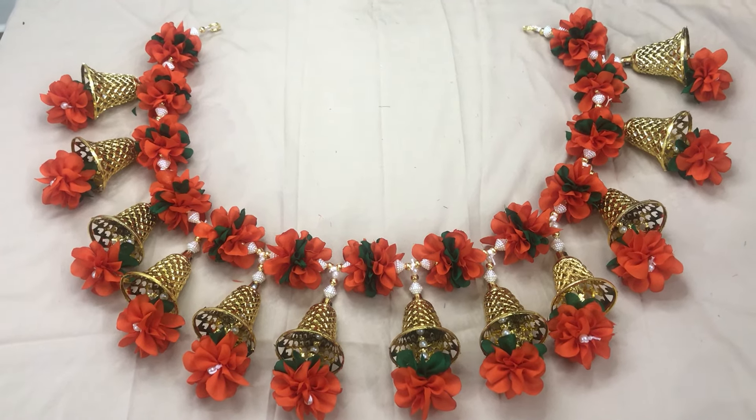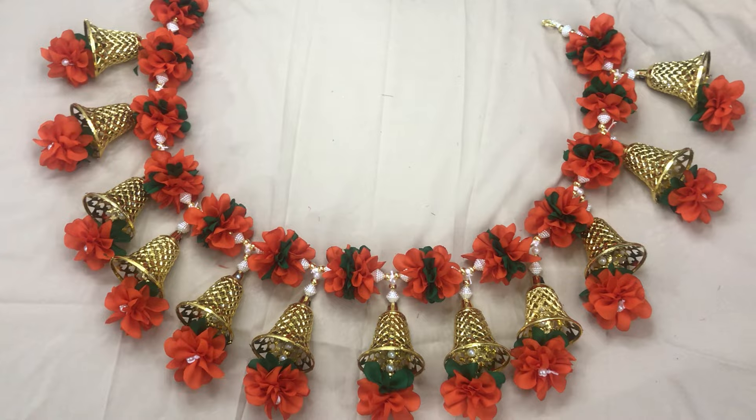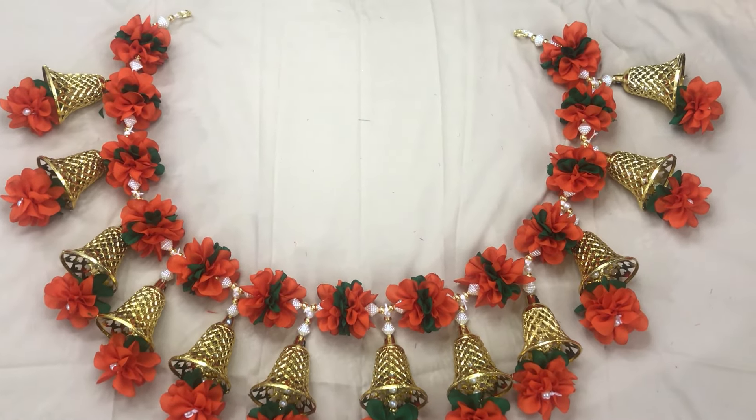Hello friends, welcome to our channel JR Creative Arias. Today, I am ready to make a pen. This is the door of Pooja Room.